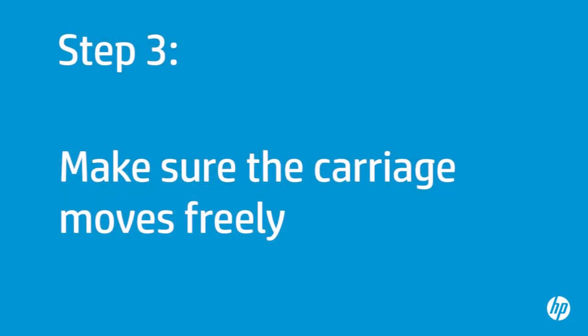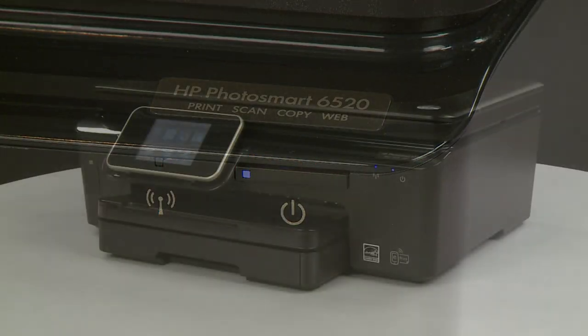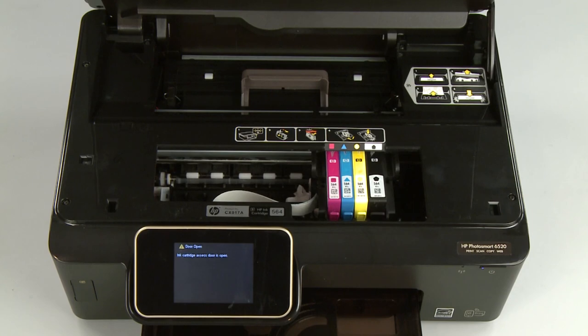Use the following step to make sure the carriage can move freely. The printer must be on for this step to work. Open the cartridge access door — the carriage might try to move into the access area; if it does, allow it to move to that position.